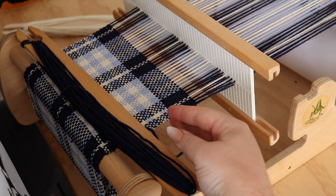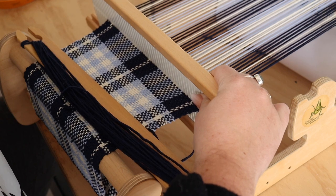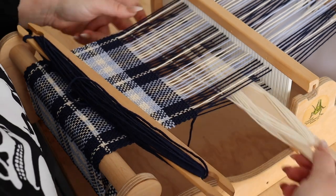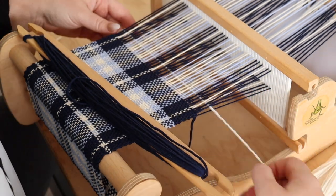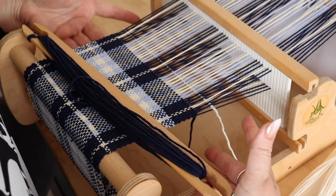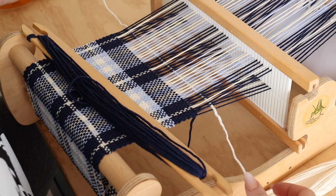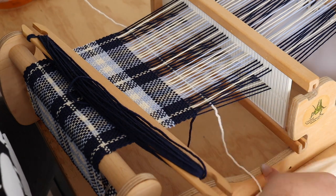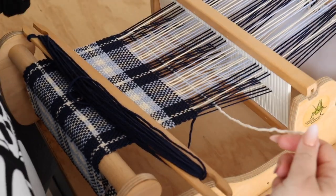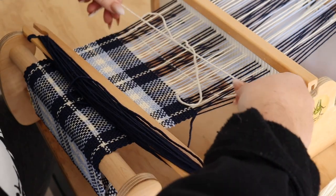We've completed our blue picks and now we want to throw in two white weft thread picks. You bring your white weft pick, the first one, and pull it through. The white one we are going to splice in the middle here, so you just want to make sure you have extra ends on both sides — about six to eight inches on both sides that we'll be able to splice over.